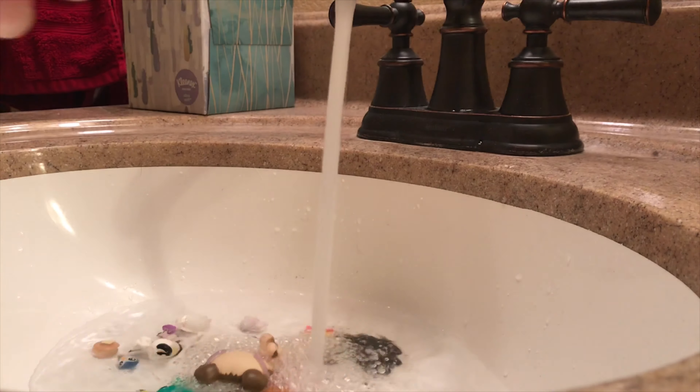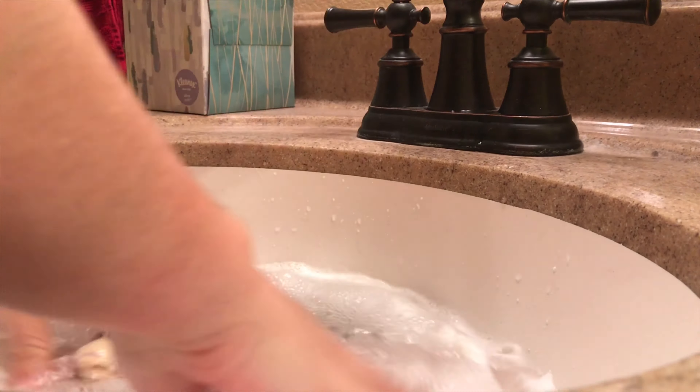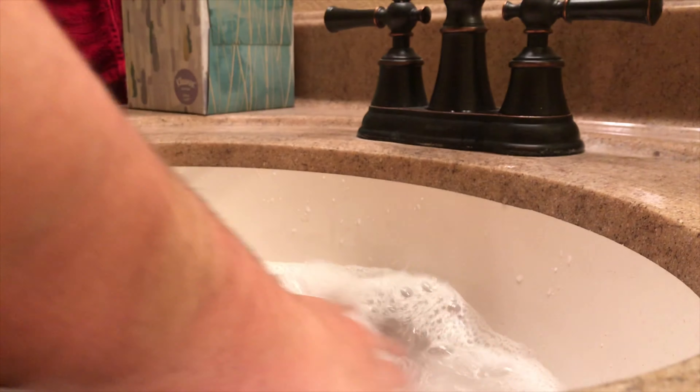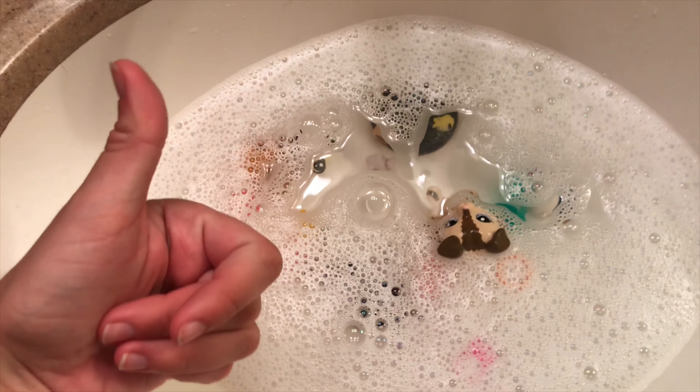Bath time! I'm just going to let them sit in here for the slime to kind of melt off in the hot water, then they will be good as new. My cat wants to be let in. Okay, they're good as new! I'm just showing you guys that if you do put your own pieces in slime, definitely clean them off before you let the slime dry, otherwise it'll be crusty and harder to take off. Love you guys, bye bye!